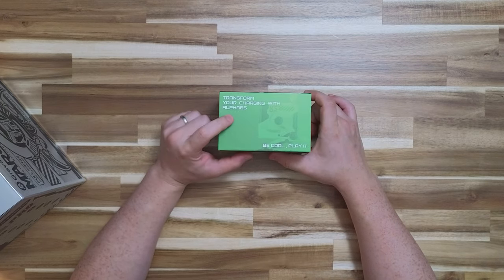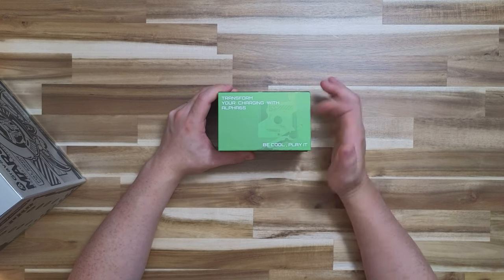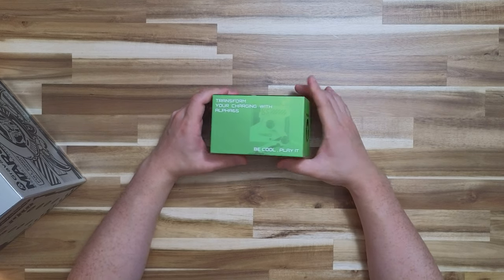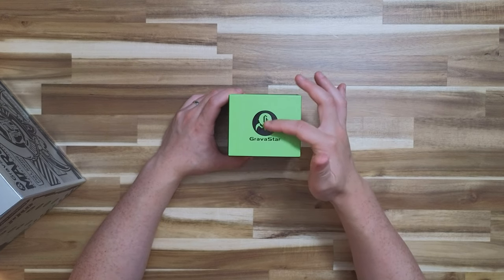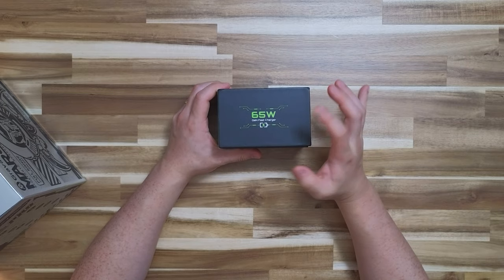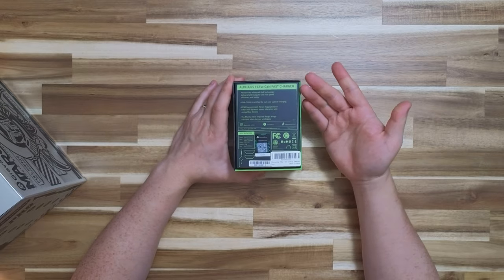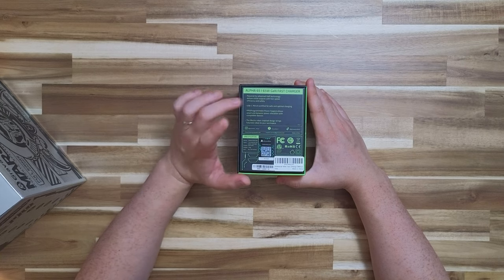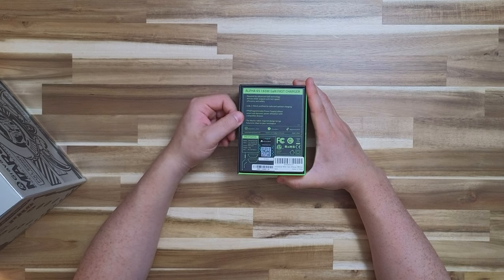Going around the box, it says 'Transform your charging with Alpha 65.' We also get a faint look at the side of the device, featuring the Gravastar logo with a weird alien-looking thing. On the back, it states a couple more things about Gallium Nitride — how fast, efficient, and safe it is — as well as some other technology that supports better charging.